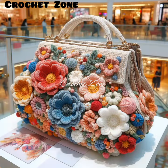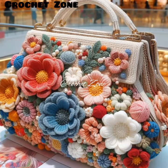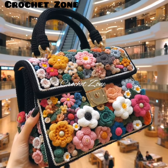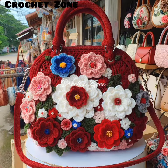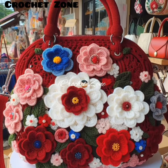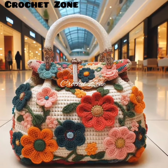Number nine: experiment and have fun. Don't be afraid to modify patterns or try out different techniques. Crocheting is a creative process, so enjoy the journey. Number ten: patience is key. Crocheting a handbag can take time, especially if it is your first time tackling such a project. Be patient with yourself and take breaks when needed.